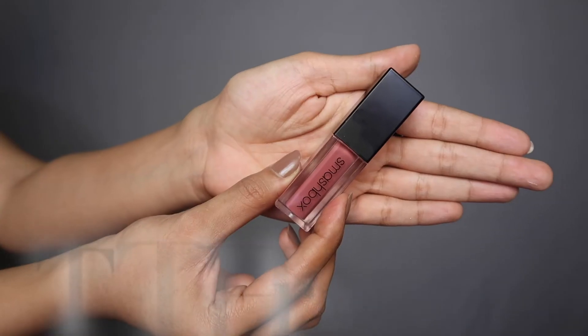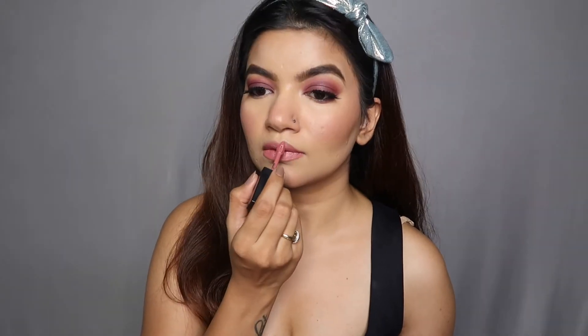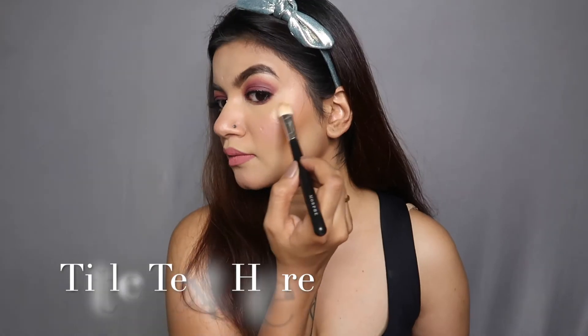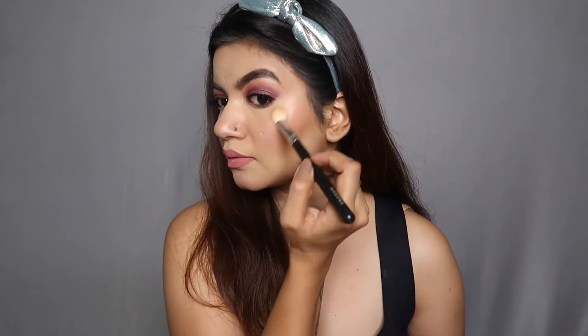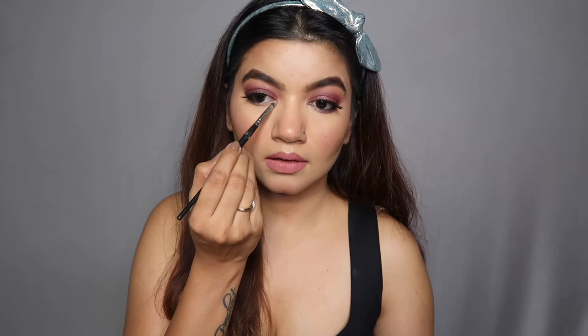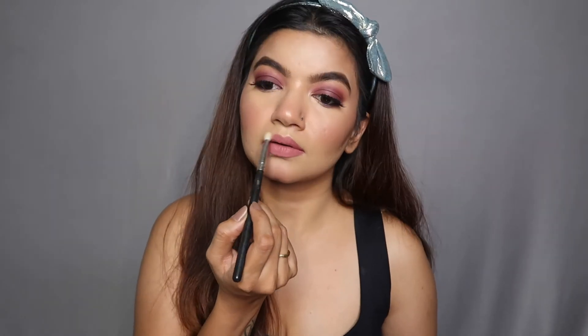Now comes my favorite part — lipstick! Today I'm using my current favorite by Smashbox in the shade Gullabe. Such a beautiful lip shade for all skin tones, highly recommend it. Then I'm using a highlighter on the high points of my face with the NYX Glow Getter Highlighting and Illuminating Duo palette — so affordable and such a beautiful finish.